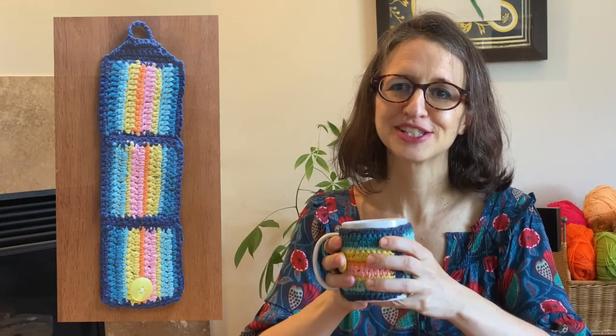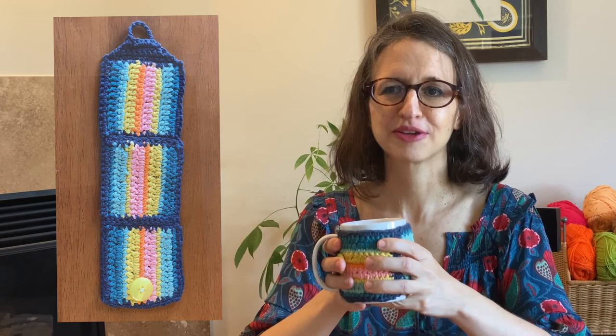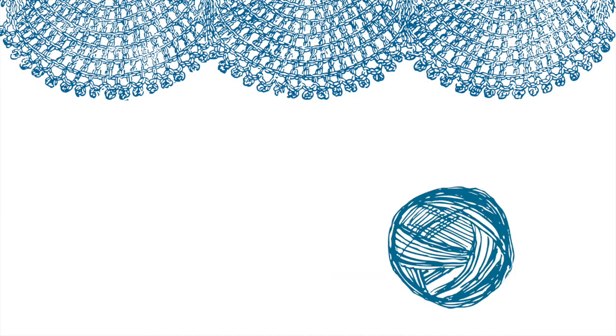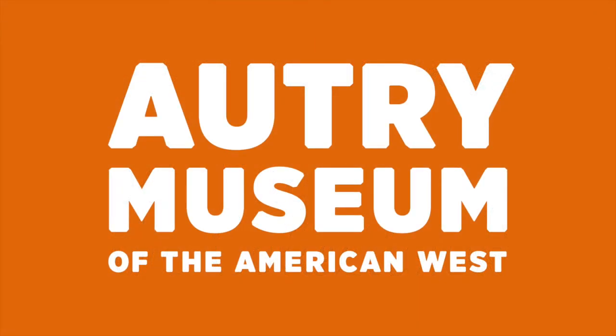Thank you for watching this video. I hope you enjoy your Autry Museum-inspired mug cozy. See you next time. The Autry Museum of the American West thanks our members and supporters.